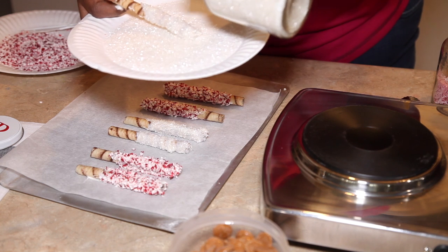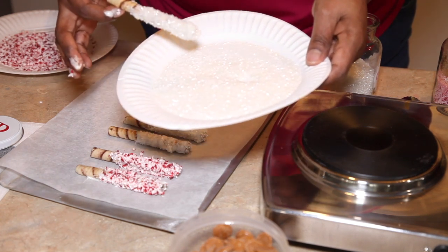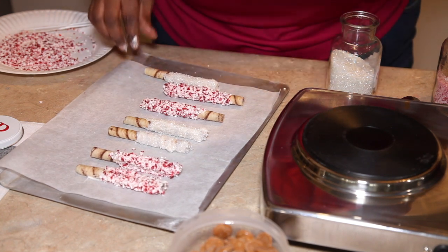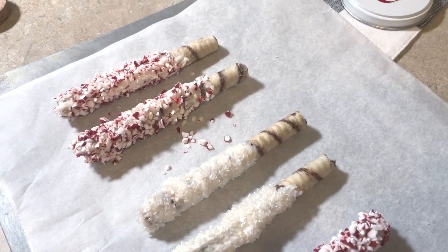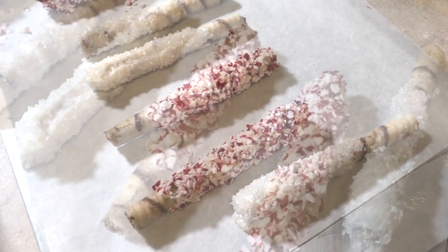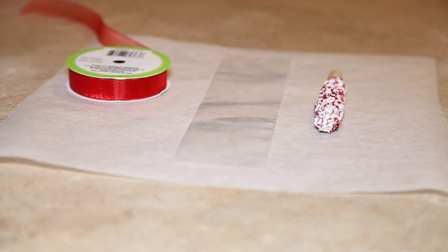It came out really really good for the first time I'm trying this. I didn't want to do the purchase ones because these are going to go in my cocoa. I'm laying them on parchment paper. These need to really cool — you want to refrigerate them for at least an hour. After that, I'm going to wrap them and place them at my coffee station.